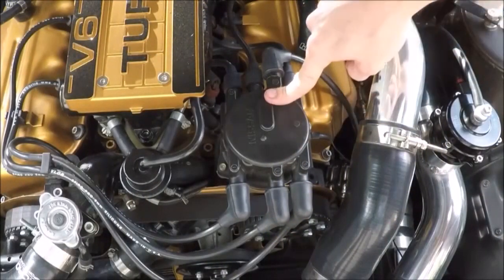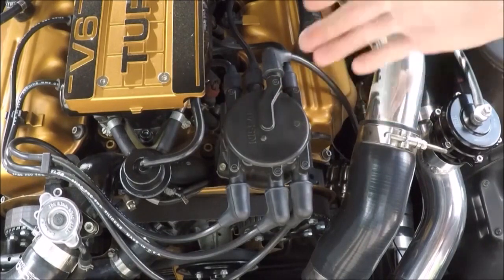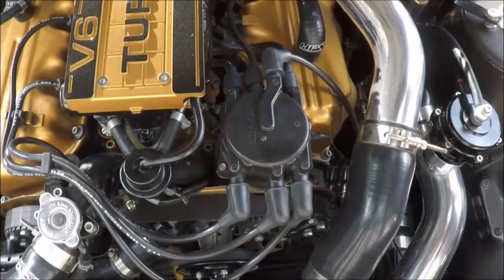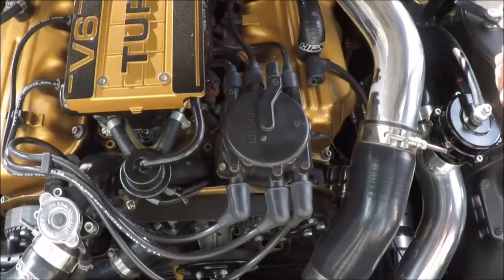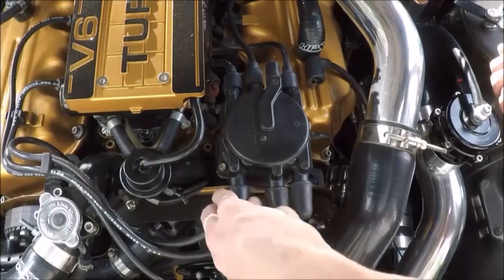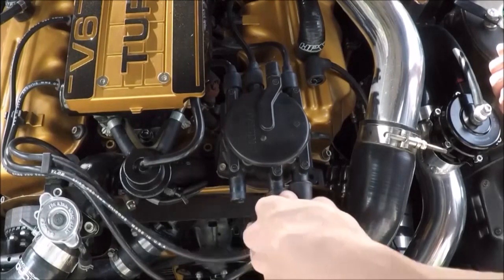The crank angle sensor is going to be in the bottom of the distributor. First thing we're going to do is remove all of our spark plug wires. If you're not sure where they connect, you can label them one through six. I've done this enough times to know where they go, so I'm not going to bother. We're just going to take these off.